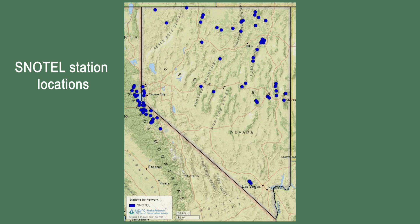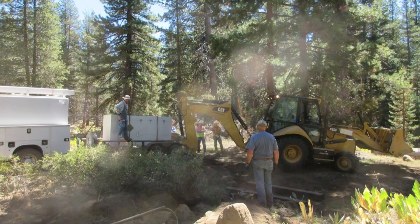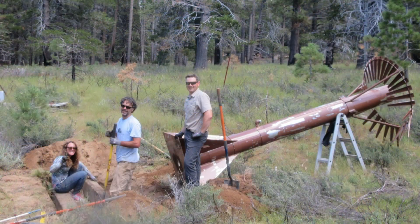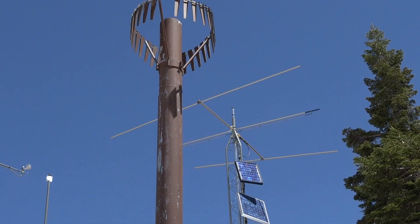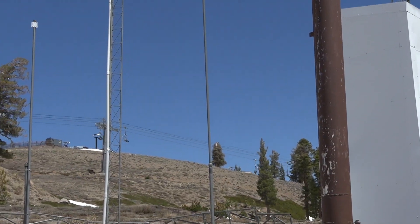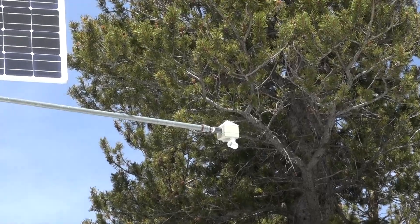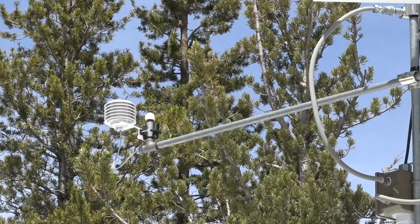The SNOTEL network has expanded through time. In Nevada and in the eastern Sierra, there were about 50 sites installed by the 1990s. The current network has 90 sites, including 26 sites that have been installed since 2010. We continue to look for ways to improve the network. Today's SNOTEL sites measure water year precipitation, the snow water content of the snowpack, the overall depth of snow, as well as air temperature and soil moisture.